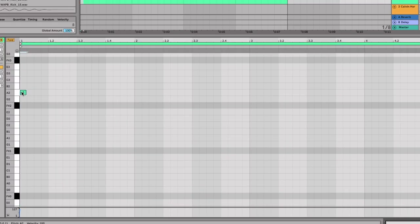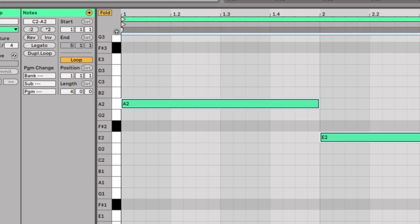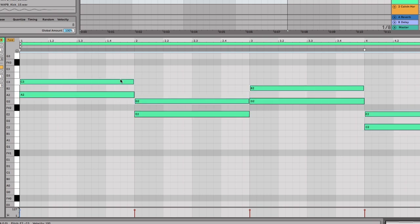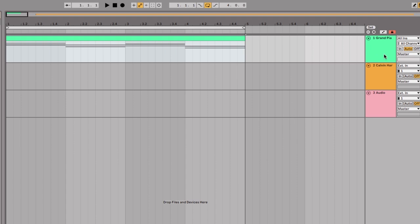Now we'll find what the chords are: A, E, G, C. Let's put these in — A, E, G, C — on every bar like this. We're going to make them legato, which means they stretch the whole way. Then we make these into chords by selecting them all and moving them up two semitones, and then up two again. These will be the chords in the G major scale that apply to A, E, G, and C.